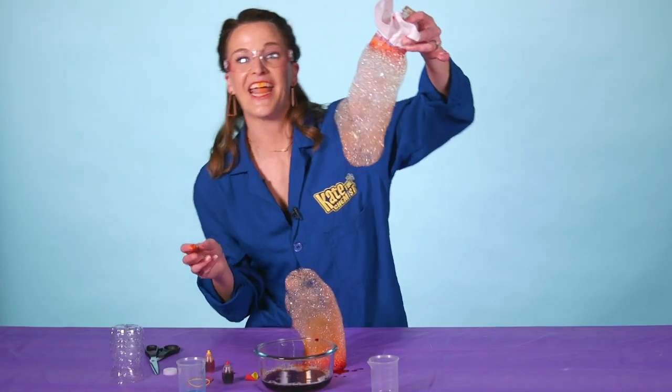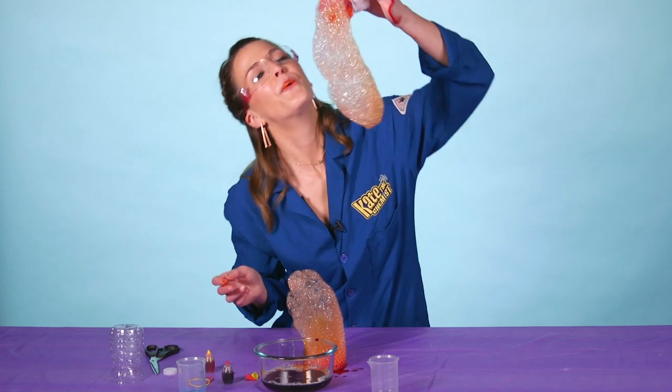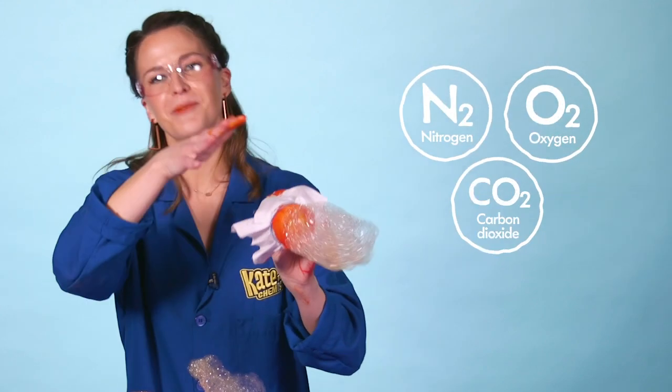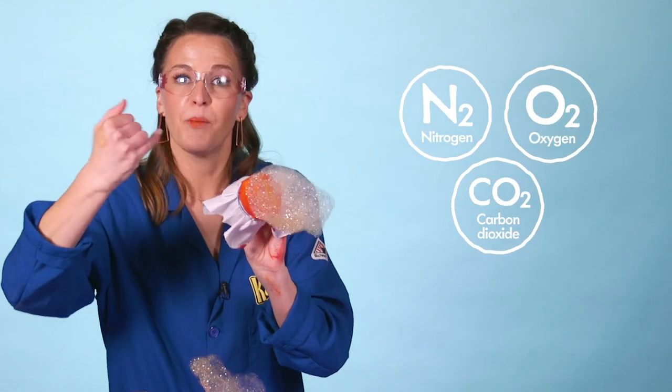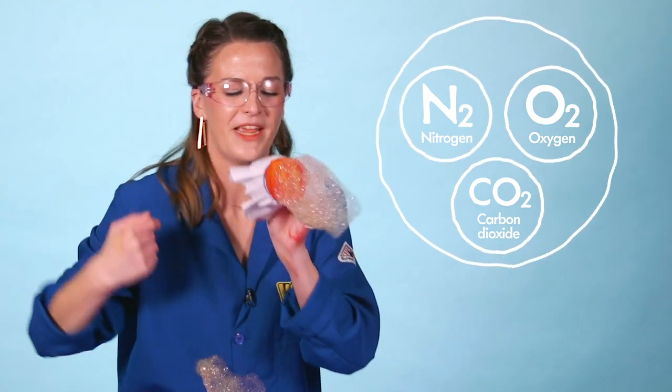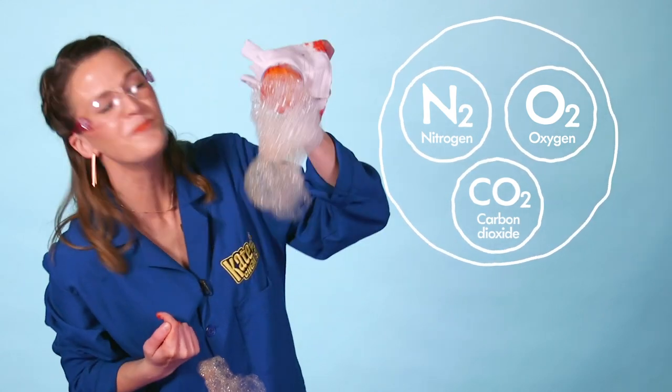And that's your bubble snake! This is one amazing bubble snake. What we did is we exhaled all these gases — nitrogen, oxygen, carbon dioxide — coming right out of our mouth. And what happens is the bubble solution right there traps the gas, and we end up with this amazing bubble snake.